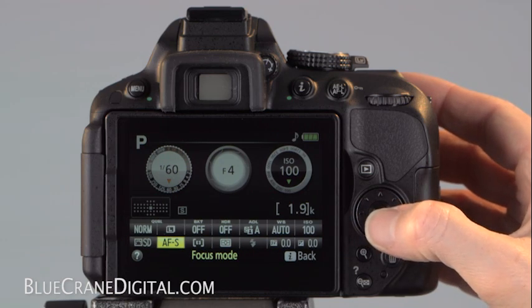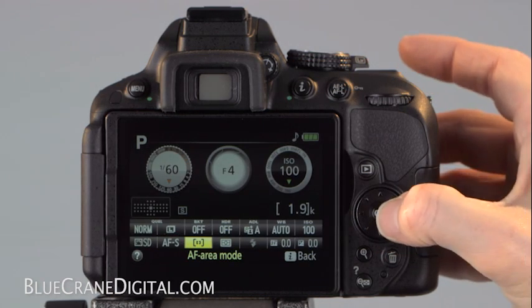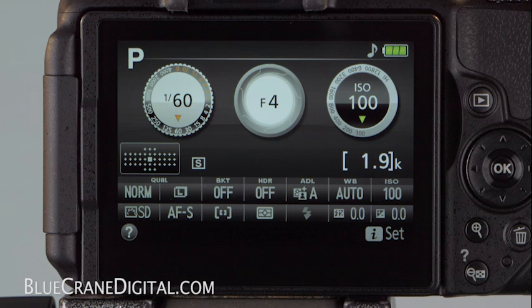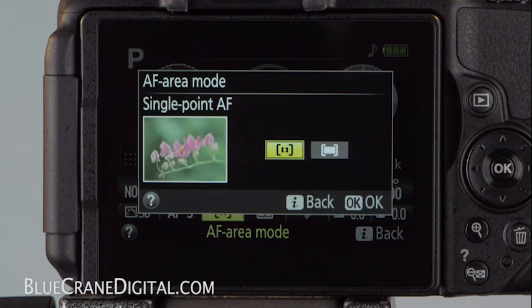It's important to note that the focus mode you select affects the AF area mode options. When the focus mode is set to Single Servo, you won't be able to select a dynamic area AF mode or 3D tracking. Your only AF area mode selections will be Single Point and Auto Area AF.